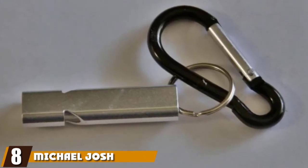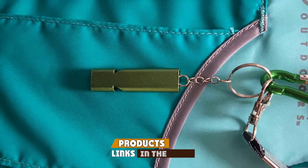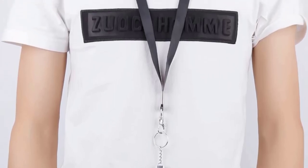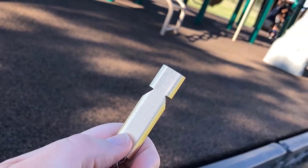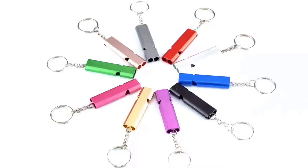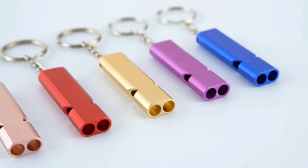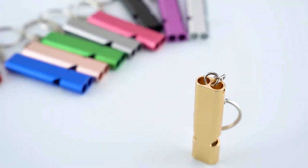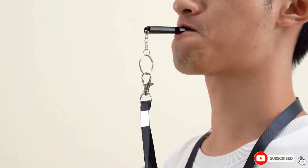The number 8 position is held by the Michael Josh 2PCS Survival Whistles. These outdoor emergency survival whistles are a two-pack, each coming with a carabiner and lanyard. They work well as dog whistles while camping, hiking, playing sports, or training. The double tubes provide up to 150 decibels of sound to reach farther distances. The whistle is made of stainless steel for durability and rust resistance, and contains no pea so you don't have to worry about moisture causing mold or bacteria. Available in black, gold, or silver, they can also be used as emergency whistles while camping or hiking in case of an accident.